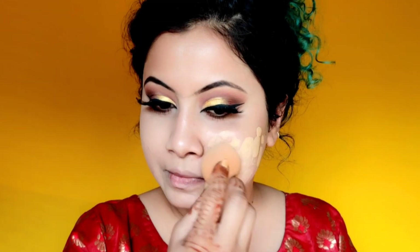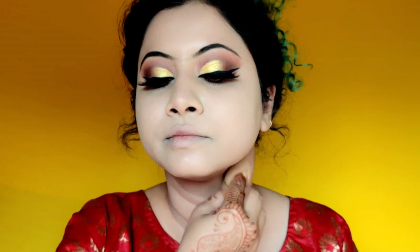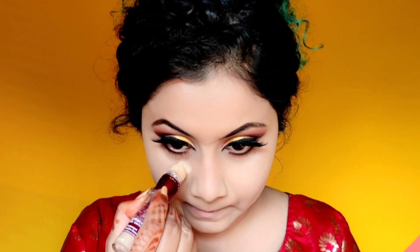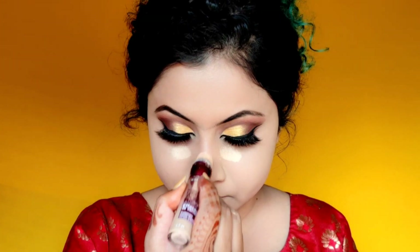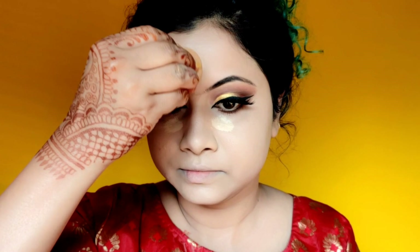This foundation gives a matte finish, but it won't dry your skin — it's a very good foundation. I will apply the foundation on my face and also on the neck, chest, and back. Because this is almost full-coverage foundation, there is no darkness under my eyes, so I am taking a little highlighting concealer. I will apply it under my eyes, on the bridge of the nose, forehead, and chin to highlight.